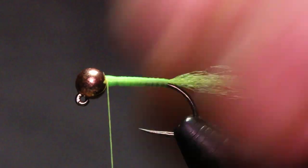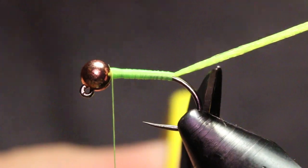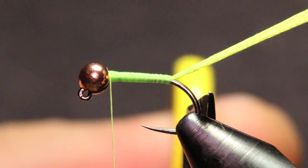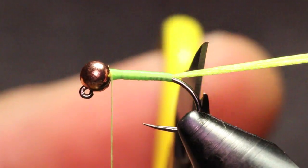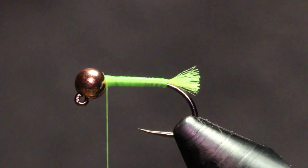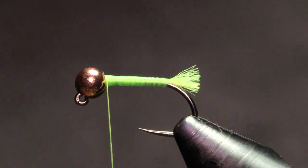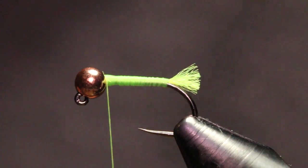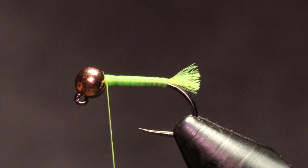I'm gonna cut this now. What I like to do is actually rest the back edge of my scissors on the back of that hook bend right there — that's where I usually cut my tags, just so that it's consistent and all of them are the same.